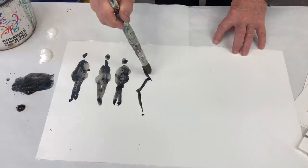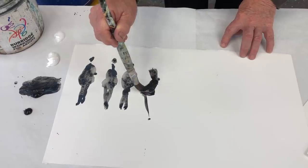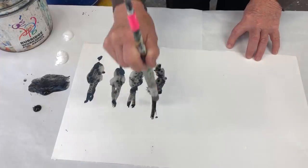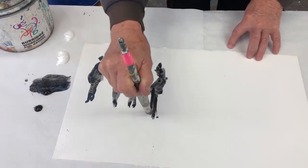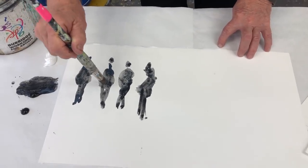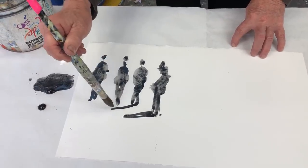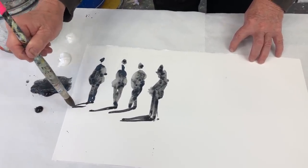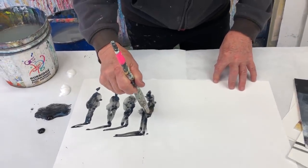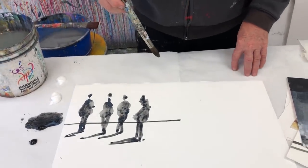Like this — and again, a small head. Over and over and over. You can go back, and don't forget the ground — put them on the ground, give them a little bit of a shadow. Now there's almost a story going on here: a bunch of ladies at the beach, looking at the ocean. There's the ocean.